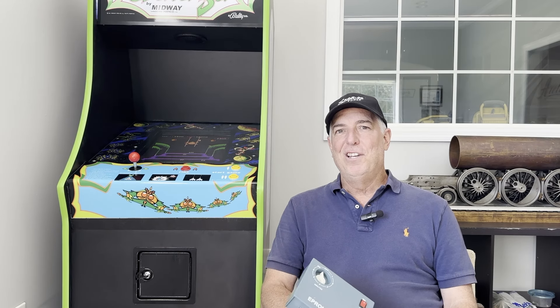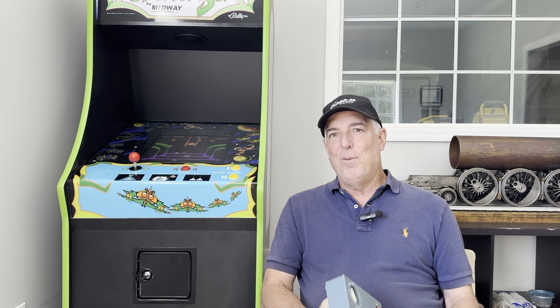Hey guys, this is Lane the project guy. We've got a project this morning that you're going to really love if you're into video games, computers, and pinball machines from the 1980s and 1990s. If you're into those things and you're restoring or repairing them, you realize that they use EEPROMs.